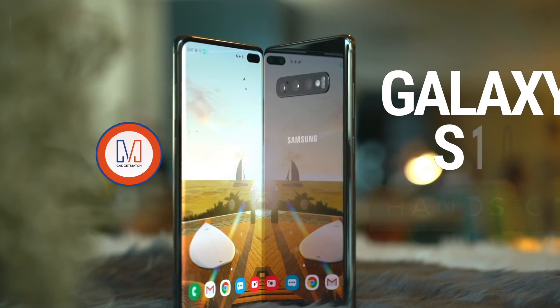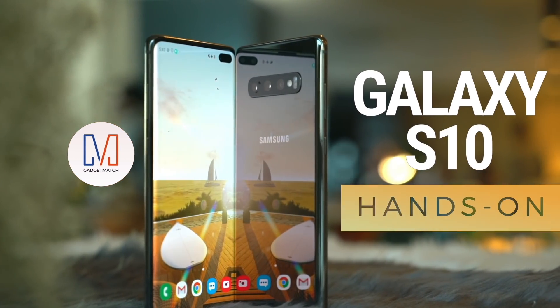I'm Michael Josh. You're watching Gadget Match. This is our Samsung Galaxy S10 hands-on.